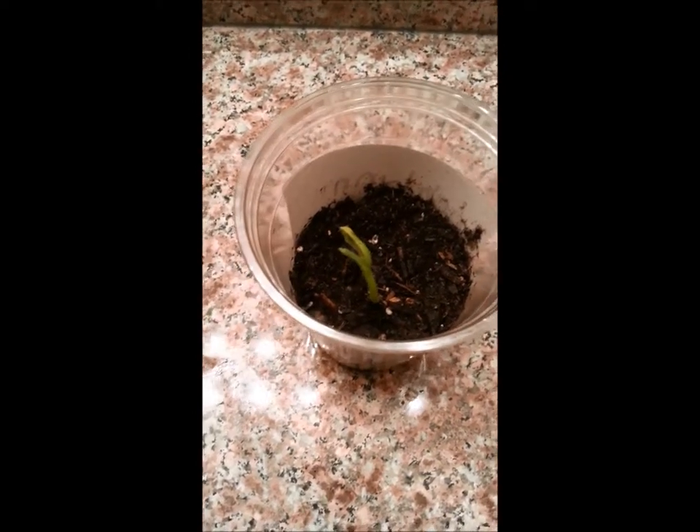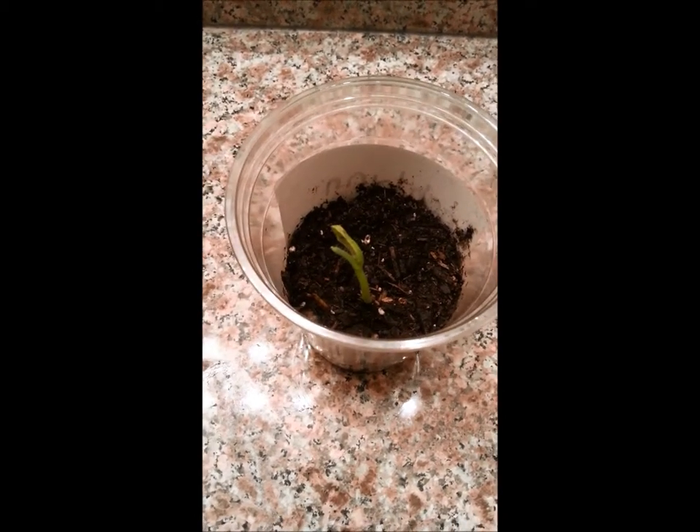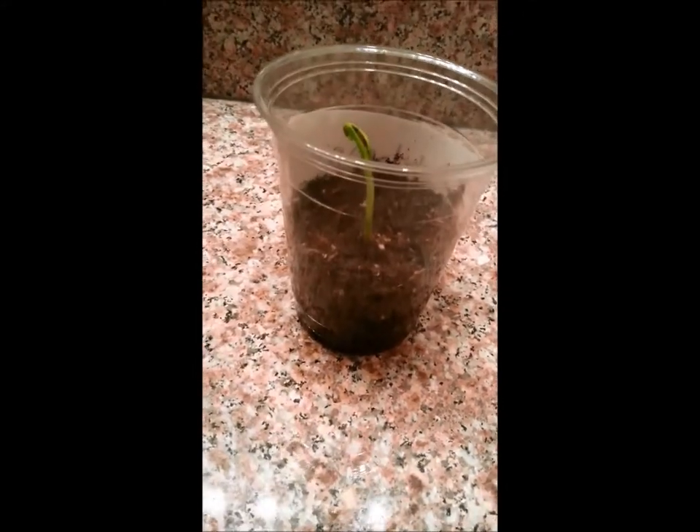Week 2 of my bean plant. It has gotten greener and I see roots and it's gotten taller. I feed it every day and I put it in a sunny spot.